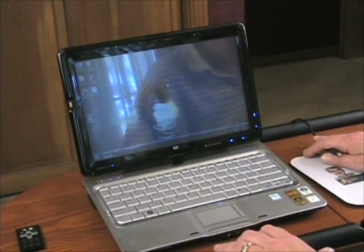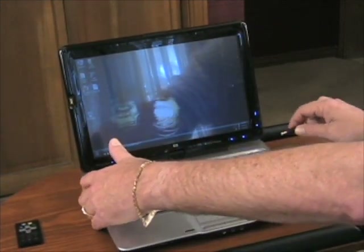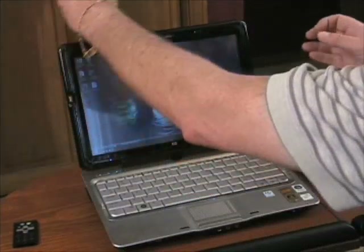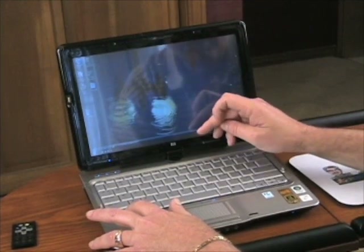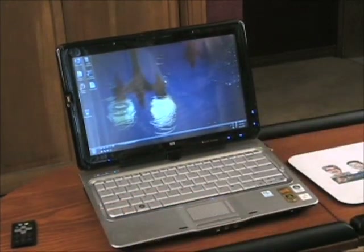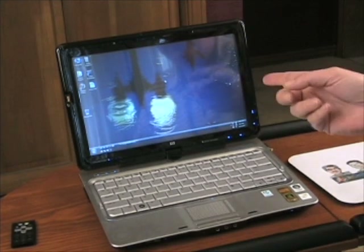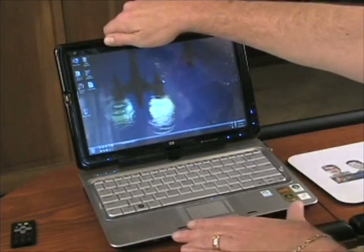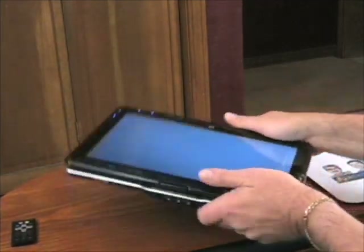The screen is a bit reflective — my lighting is causing glare — but that's partly because I had the brightness turned down to save battery, which also pauses the DreamScene animation. Bumping brightness back up cuts the glare a little. It's a nice notebook. You can flip it around and it becomes a nice little tablet PC.